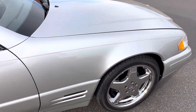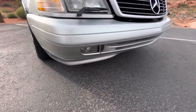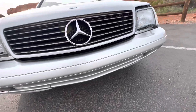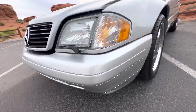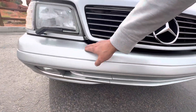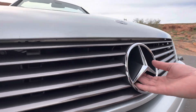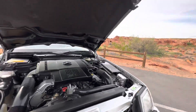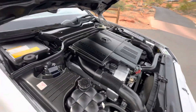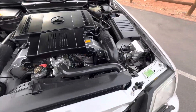All of the panels are original paint. Trying to see if there's any significant rock chips or anything across the front here — maybe a little chip right there. We've got the engine running right now.